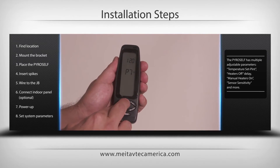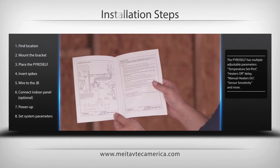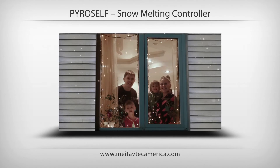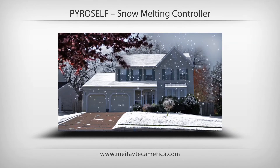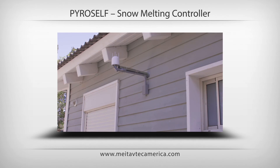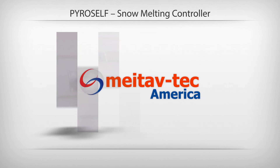Technical information is available in the operating manual and on our website. Wait for the snow to come and enjoy your new PyroSelf automatic snow sensor and controller. Visit us at www.metovtechamerica.com — the PyroSelf, a smart, energy-saving snow melting control solution from Metovtech.